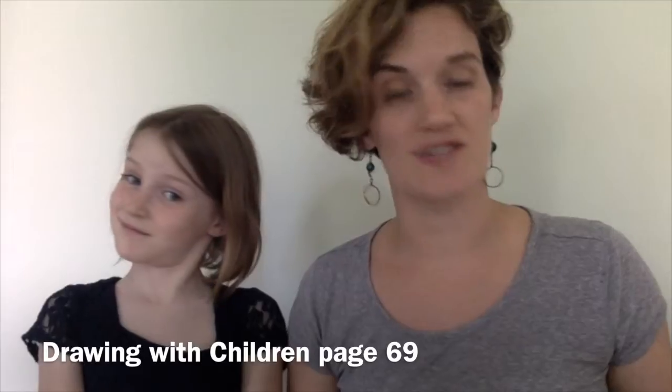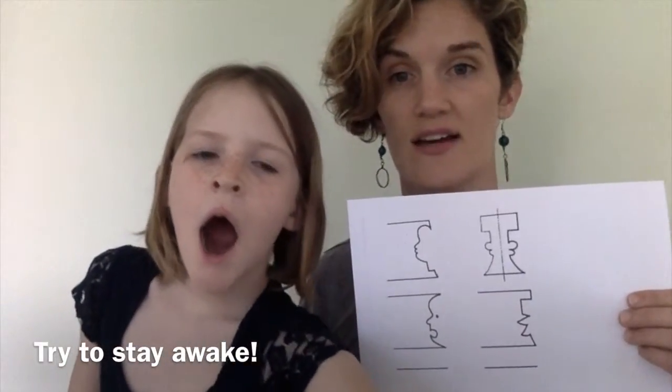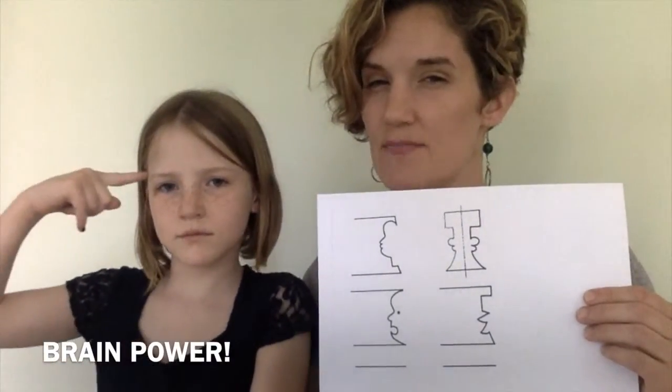If you happen to have the Mona Brooks Drawing with Children book, it is on page 69. If you have a copier or if you just want to draw in your book, that's up to you. So what this is: it's going to help you use the elements of shape to create a mirror image of what a line is doing on one side. What I want you to practice is creating the mirror image of the line on the opposite side of the empty space. The trickiest part is making your brain work so that you do the opposite of what you see, much like a mirror.